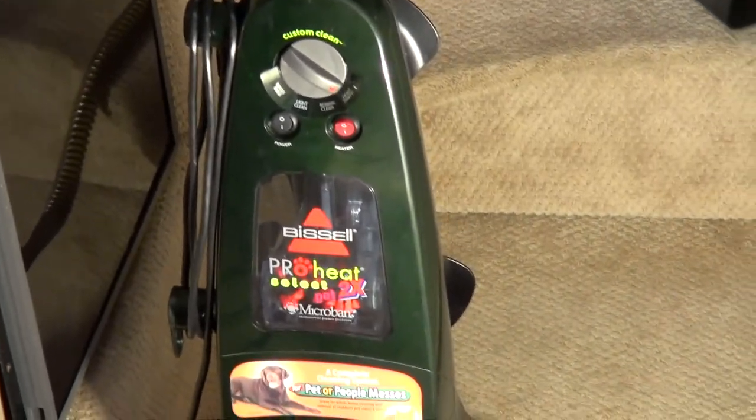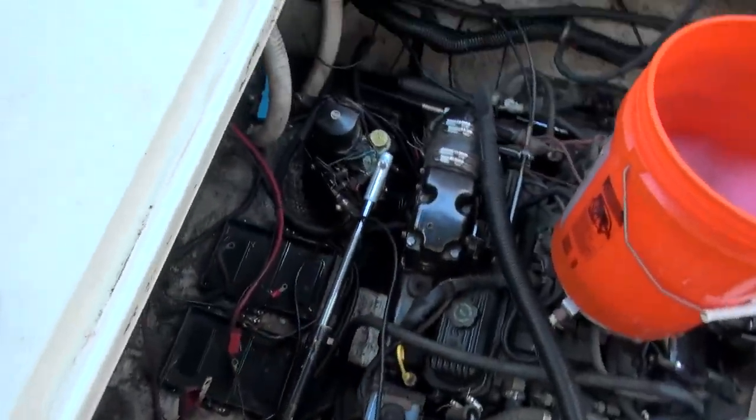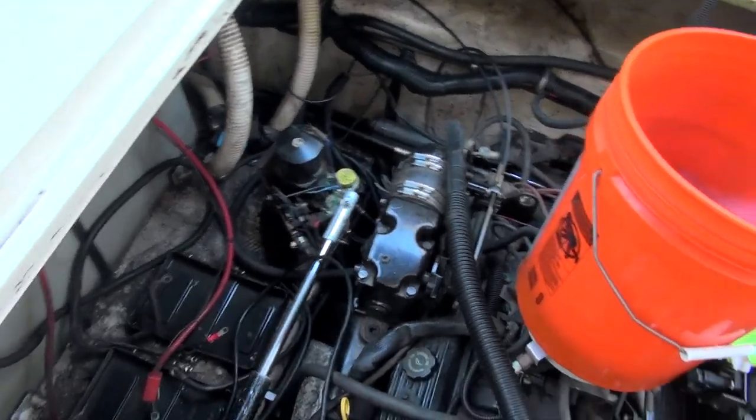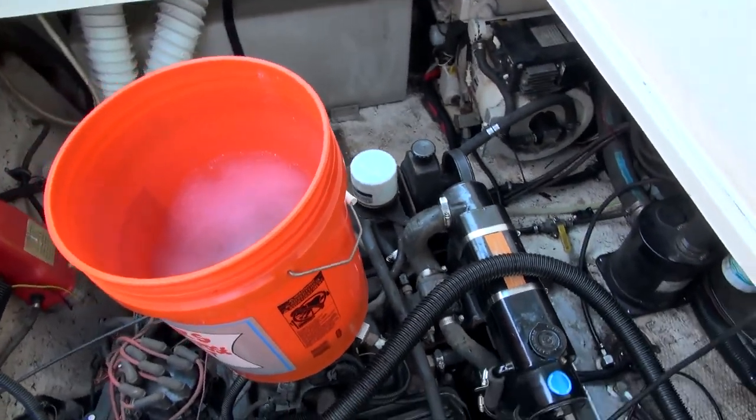Surprisingly, the cabin was a completely different story. The boat had seen so little use over the years that just a light cleaning had it looking brand new. The engine compartment also just needed a light wipe down.